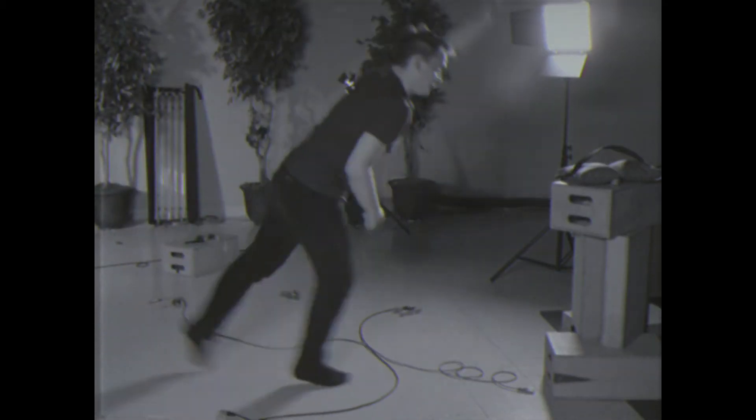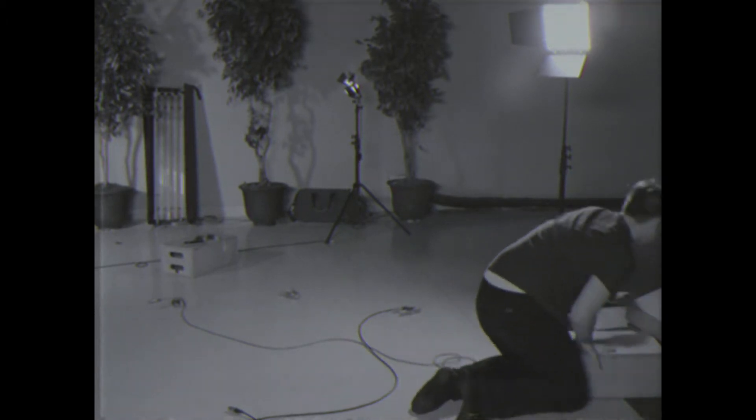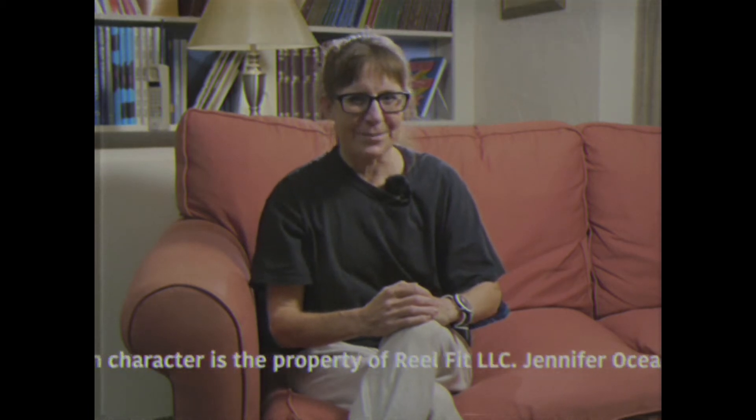Does this ever happen to you? Do you spend too much time at craft services? Hi, I'm Jennifer Ocean for Real Fitness Post Pro.